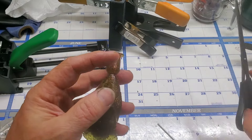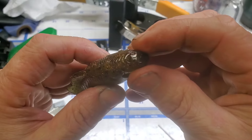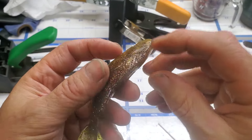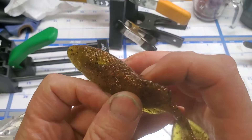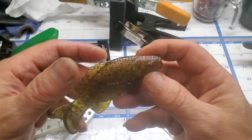Let's go ahead and cut this sprue off. You've got the hole right there where your line will go in, and then your line will come out right there in front of the anal fin. And you put your hook on the bottom there.